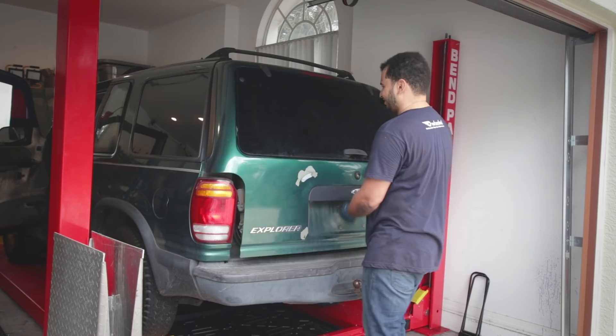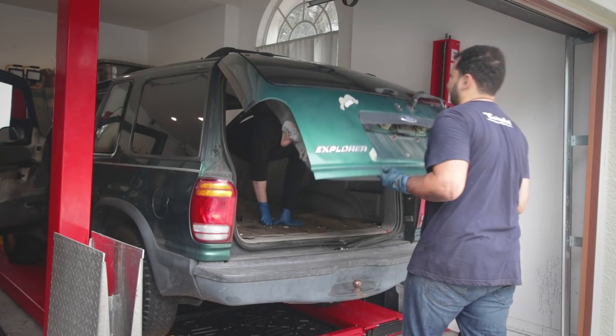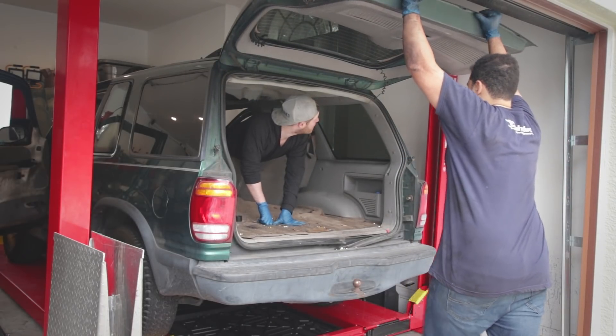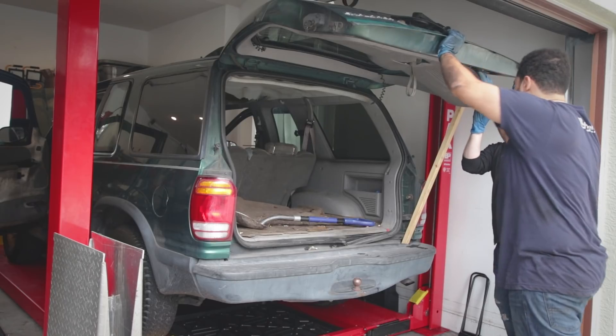There we go. I'm going to open it slowly — I don't see any shocks. This is heavy. There are no shocks to hold. Let's find a prop. Actually, why don't we just take this whole thing off right now?